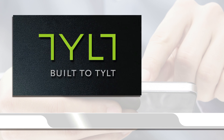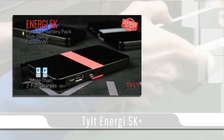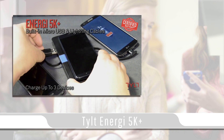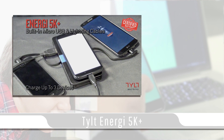In today's video blog, I will be covering the Tilt Energy 5K Plus battery pack. The Tilt Energy 5K Plus is a 5200 mAh battery pack that is capable of charging up to 3 devices simultaneously. The Tilt Energy battery pack was also Wired Magazine's top rated mobile battery backup for 2015.